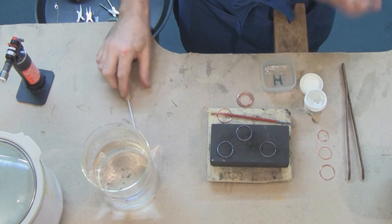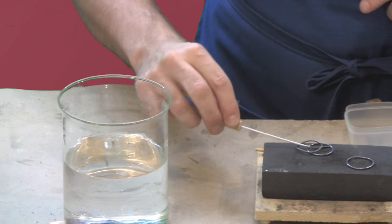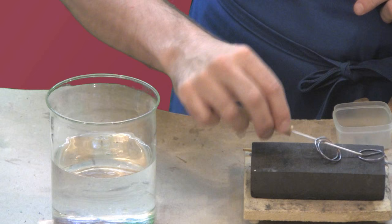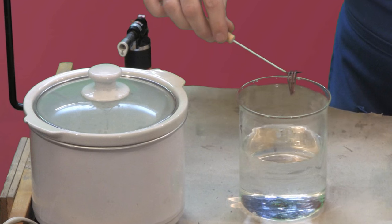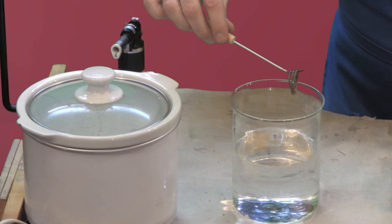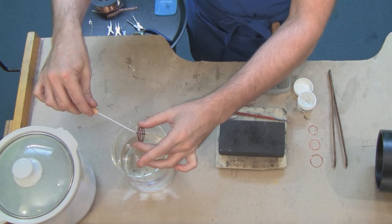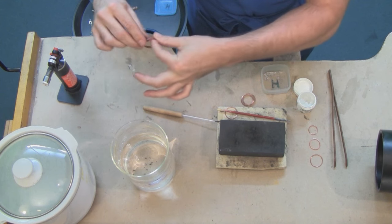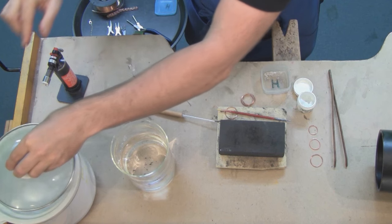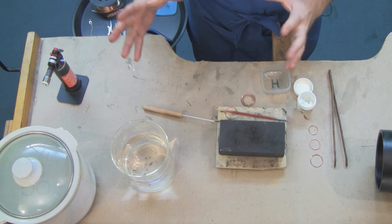As soon as you're done soldering, you can pick up the loops with your soldering pick and immediately quench them in some cool water. What the quenching is doing at this point is inhibiting the development of large crystals within the wire. You want small crystals because the smaller the crystals, the more malleable the piece will be. After that, we're just going to pop them into the pickle pot and let them pickle for a couple of minutes just so they get nice and pink like a piece of bologna.